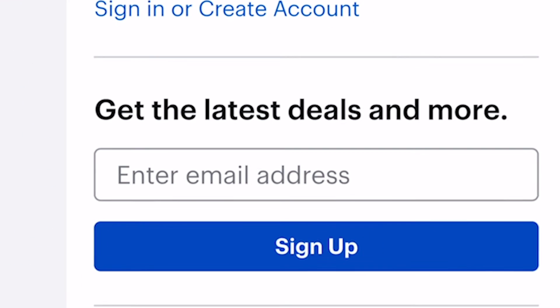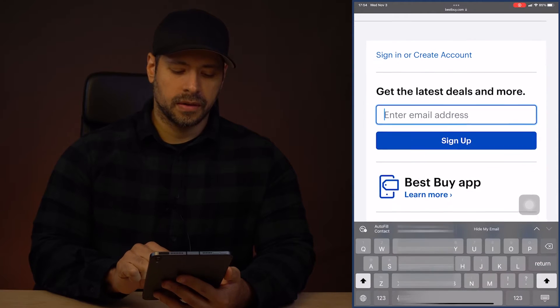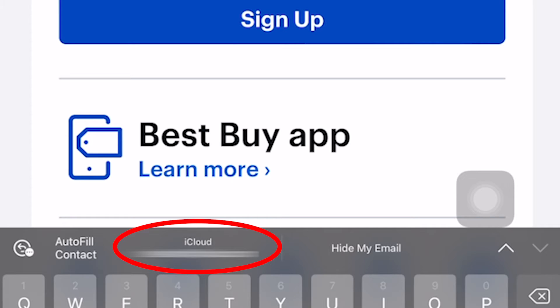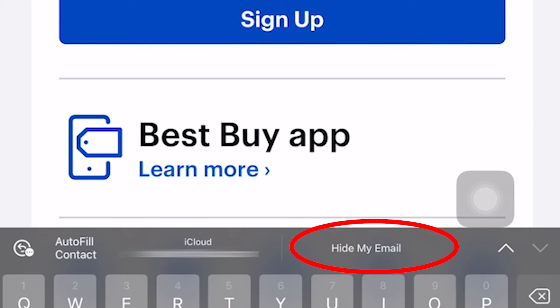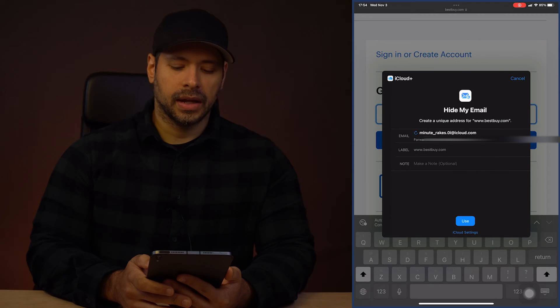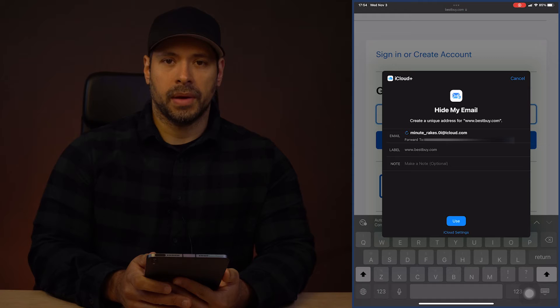There it is — a field to get the latest deals and more. When I touch in, it'll show me both my current iCloud email address, but it also has a Hide My Email button. That's what we want to click.